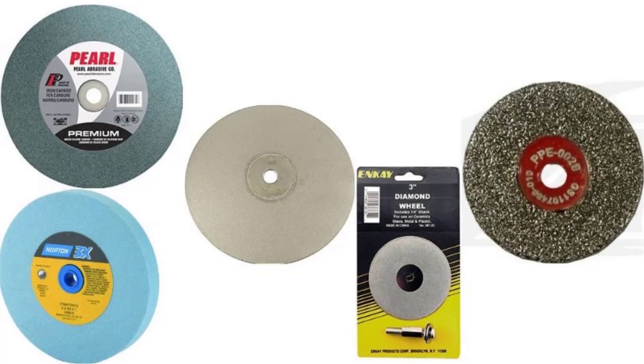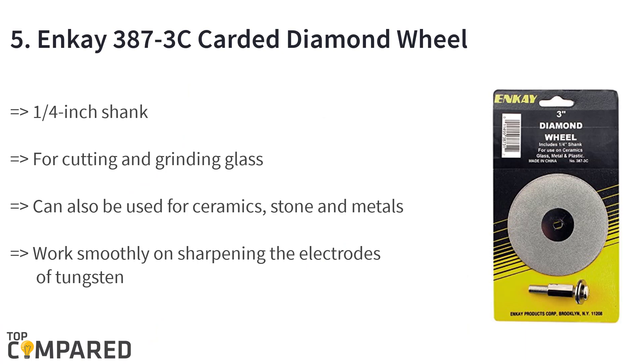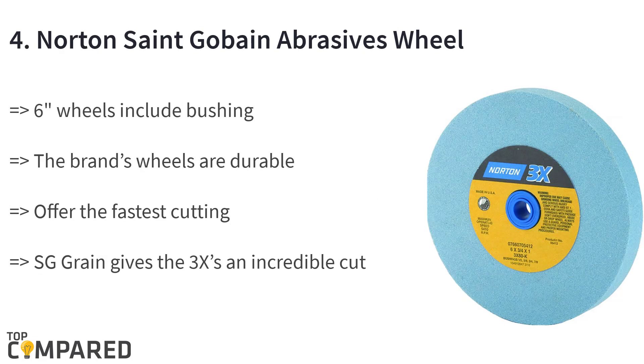Starting from the last in the list, the product is the NK 387 3C card diamond wheel. It is a diamond wheel for cutting and grinding glass, ceramic, metals, and stones. It has a one-quarter inch shank that allows you to work smoothly on sharpening the electrodes of tungsten. The best aspect is its durability — even after many uses.